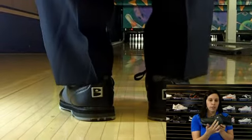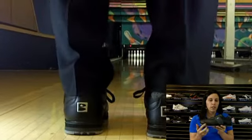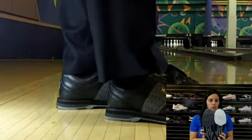This mostly black shoe has a gray suede accent and on the side it also has a metal Brunswick logo. The left shoe features a microfiber slide pad with flex slide technology and the right shoe comes with a rubber pad for a powerful push off.